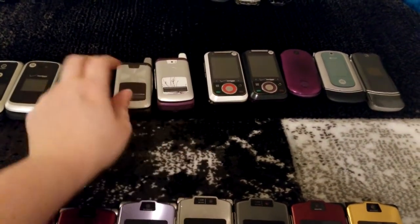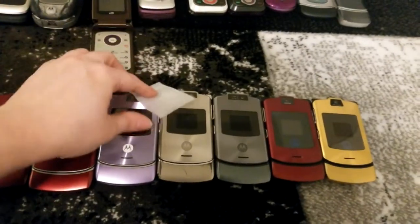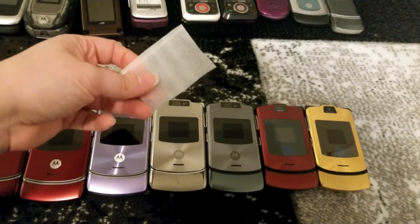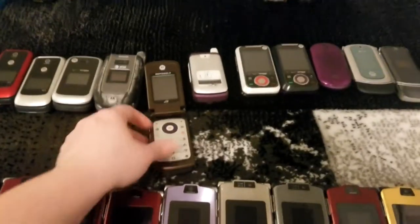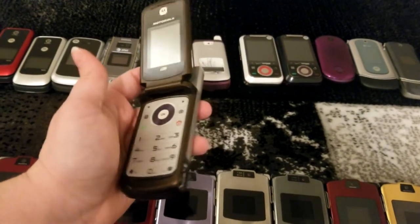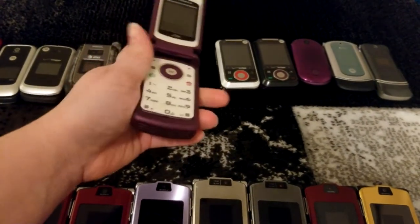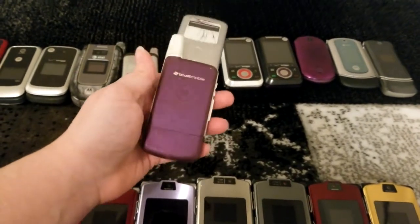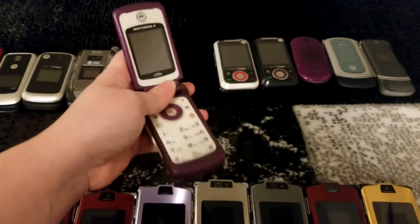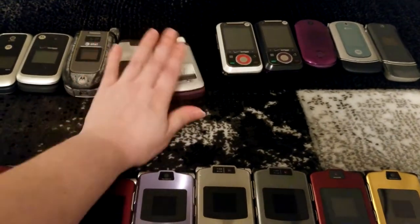Next up are these two — they're the same model, both on Boost, and switched over to micro USB for charging. I have this little protective sheet I improvised and cut out from a piece of foam that was packaging for some furniture — I use those on some of my flip phones to protect their screens from the keypads. I forgot to remove it from this one. Oddly enough, when both of these devices came to me — they entered my collection several months apart — both phones arrived set with Spanish as the language. I believe I've kept them both set in Spanish.